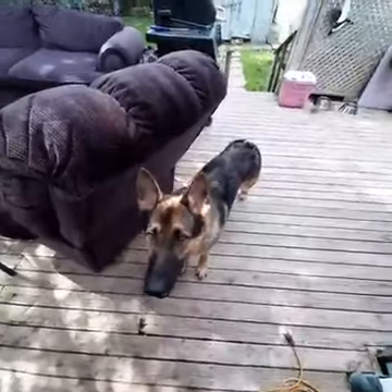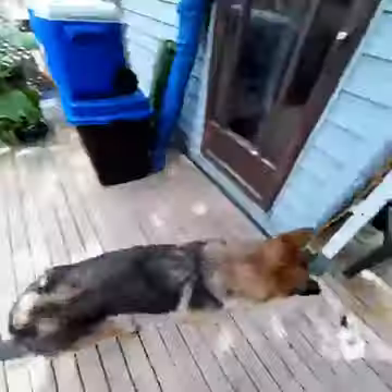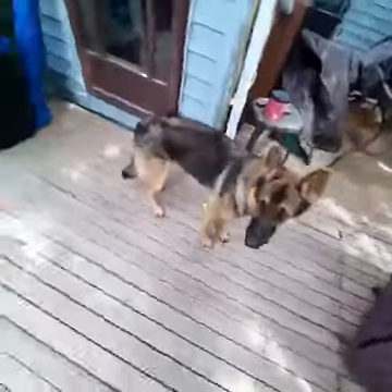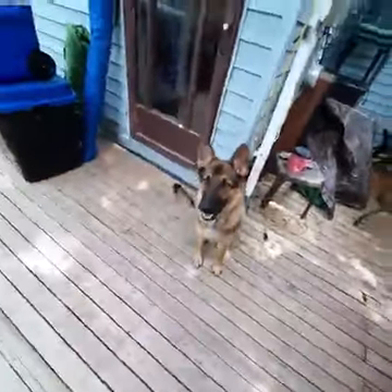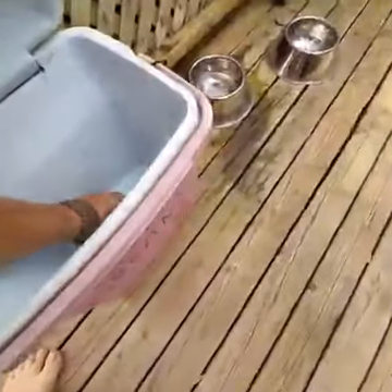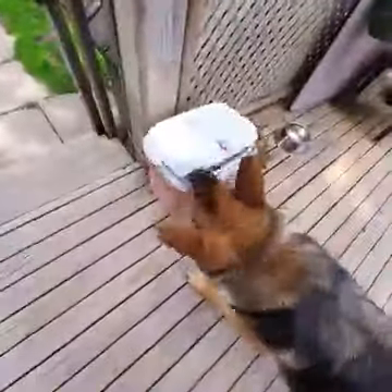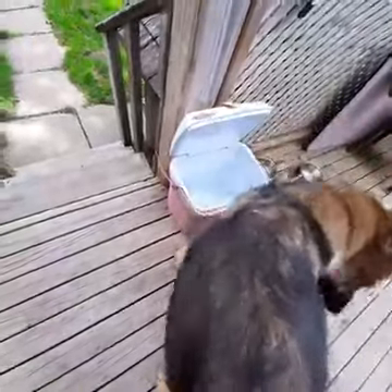Once he's figured out how to bring that to you, the next part is his favorite part — and any dog's favorite part — just because it involves treats. Sit. The treat goes in the cooler, and now he's got to figure out how to open the cooler. Believe me, with a treat in there, this part doesn't take long. Go get your treat. There's only one — you can come out.